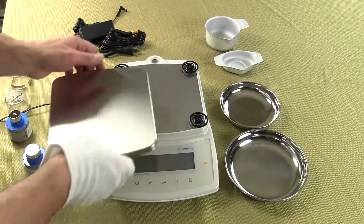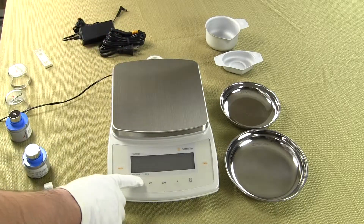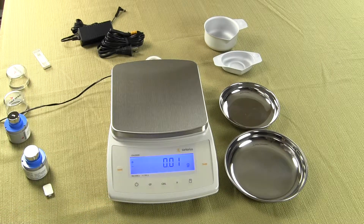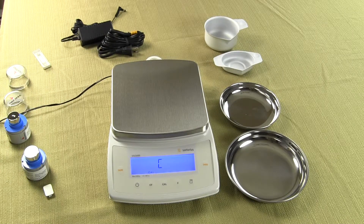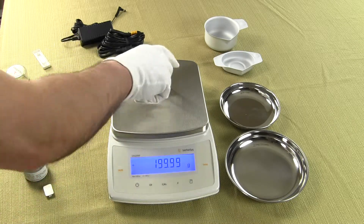To set up the Sartorius CPA 2202S out of the box, one simply needs to put on the weighing platform, plug in the AC adapter, and power up the unit. To calibrate the balance, which has motorized internal calibration, simply press the CAL key and you'll hear the servo motor. The balance drops the internal calibration weight and stores those parameters. Once calibration is complete, you can place your calibration weight to verify performance.